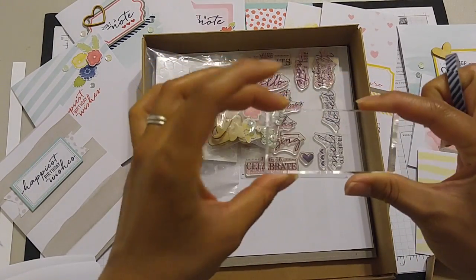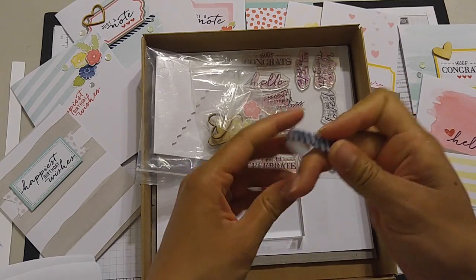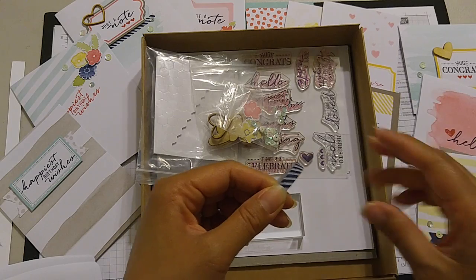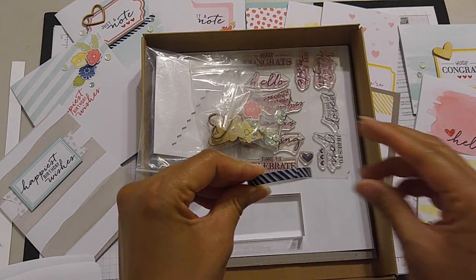It also comes with a clear block in case you don't have one, and washi tape, which you can use both on your cards as well as on the envelopes.